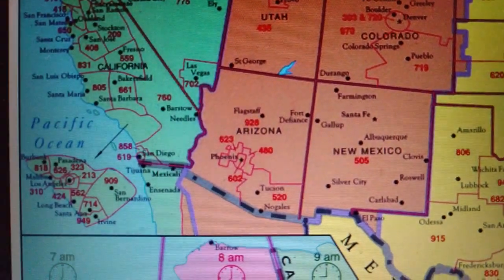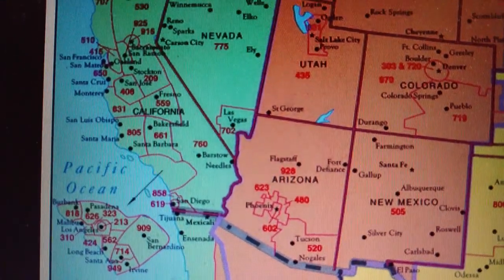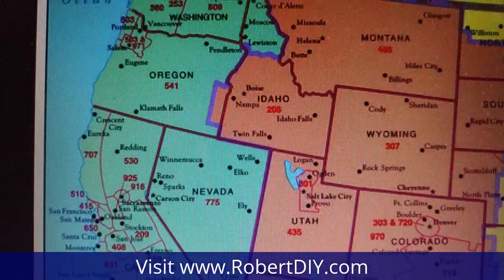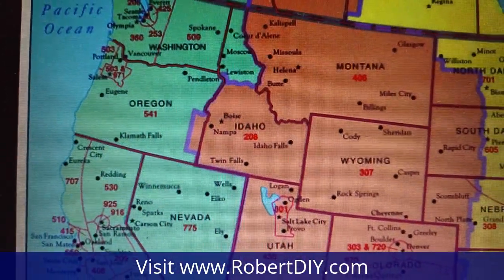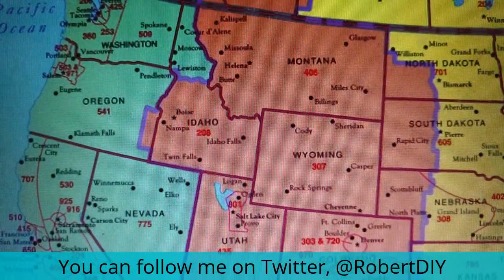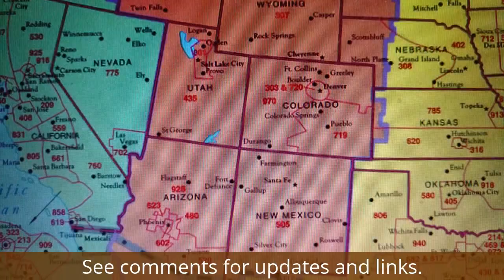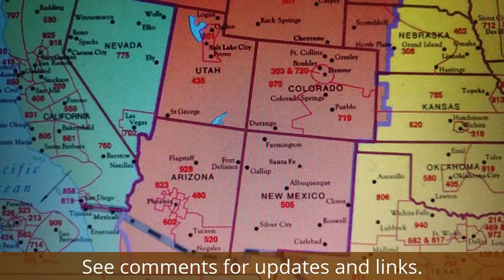Hi and welcome to Robert's DIY Western United States Helper Tour. My goal is to help people on the western half of the United States. If you're in the mountain time zone or the pacific time zone, contact me to see if I can help you with your DIY needs.